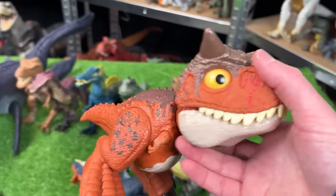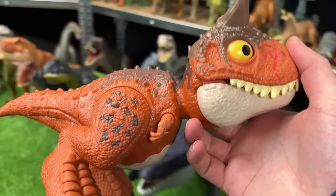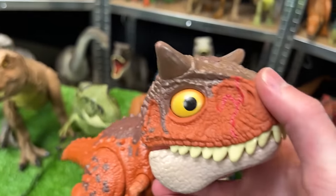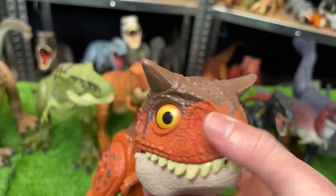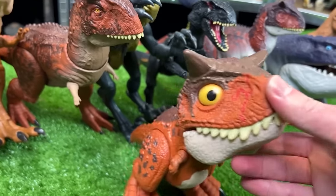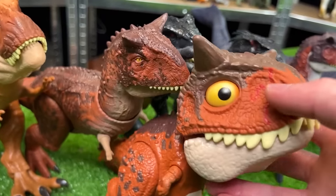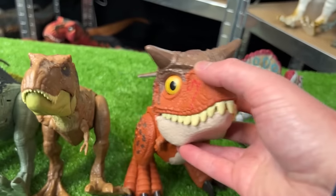Next up is this Rowdy Roars Carnotaurus figure — the classic clay red and orange coloring with the brown on top. It's got a little battle damage on its nose too. Compared to the Epic Attack figure this one is a whole lot smaller, a little bit brighter, and of course has much larger eyes. Let's set this down next to the T-Rex.